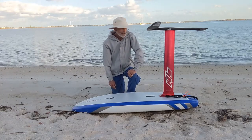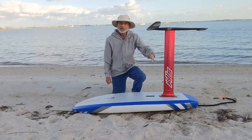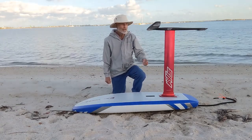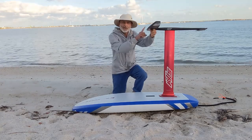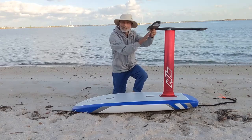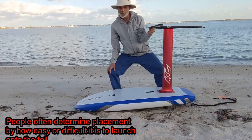This is the simplest way to determine the correct position of your foil mast on your board. You just put your fist underneath the center of the front foil, center fore and aft, center side to side, and lift straight on.